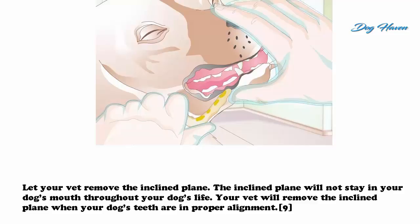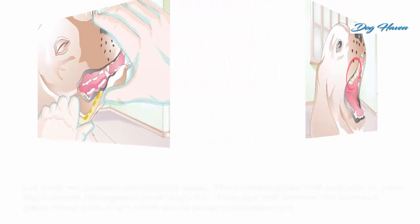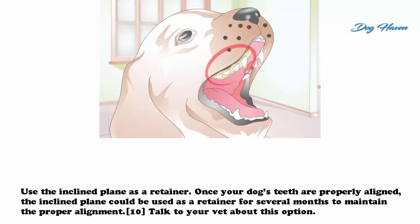Let your vet remove the inclined plane. The inclined plane will not stay in your dog's mouth throughout its life. Your vet will remove the inclined plane when your dog's teeth are in proper alignment. Once your dog's teeth are properly aligned, the inclined plane could be used as a retainer for several months to maintain the proper alignment. Talk to your vet about this option.